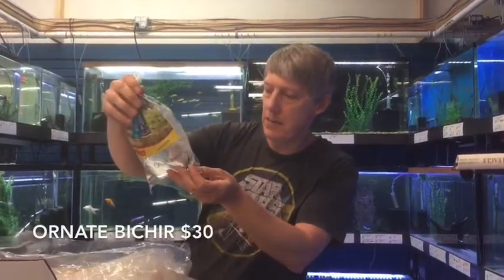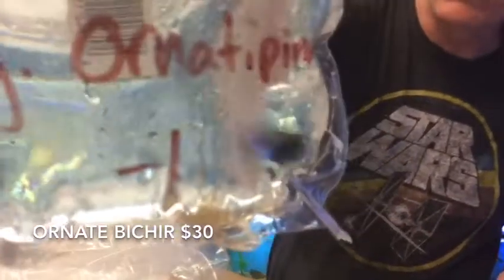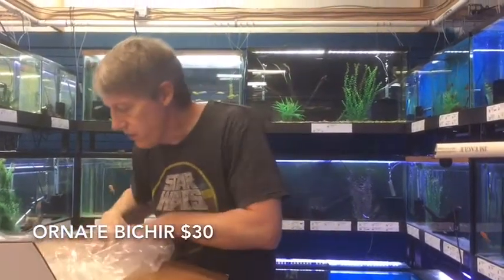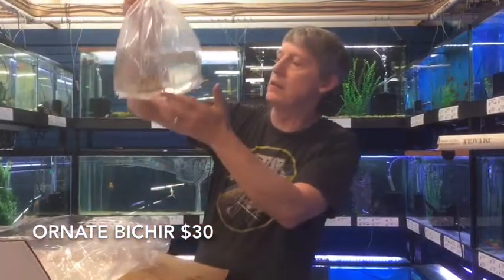One guy all by himself — itty bitty guy. This is a baby Ornate Bichir. Really dark on that guy, really pretty. Hopefully he does pretty well for us. A little sensitive when they're that size, but it looks like he's feisty.